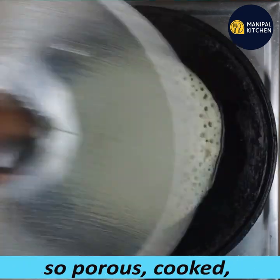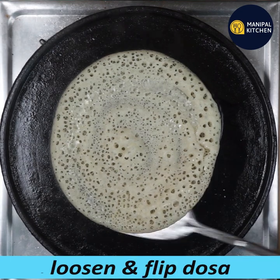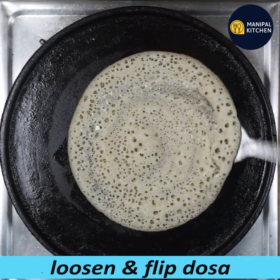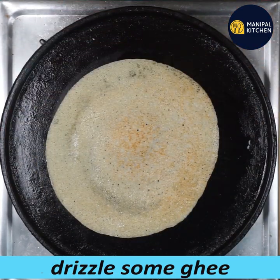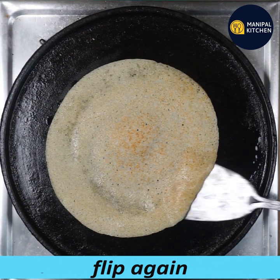It's a little bit porous, it has little holes. This is loosened. Just flip it — it looks a little bit better. It's a little bit more drizzled on top.